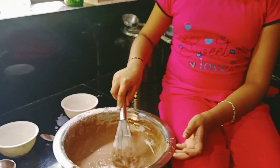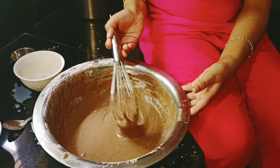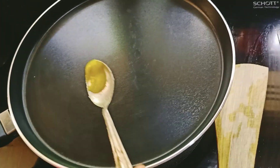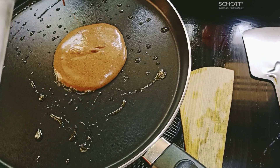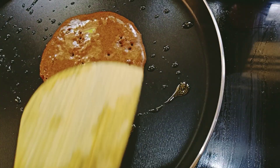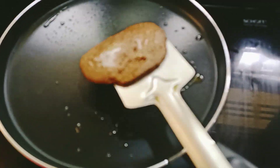Half teaspoon of vanilla extract. This is how the batter should look. Now the batter is ready — we have to pour it over the pan. We have to apply ghee or butter. When the bubbles come we have to flip it slowly and carefully.